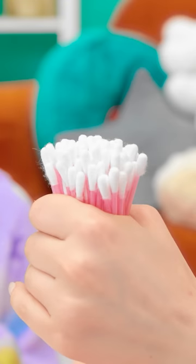We'll need some more cotton swabs. We'll bundle them together, then secure them with a rubber band. Now you can paint!